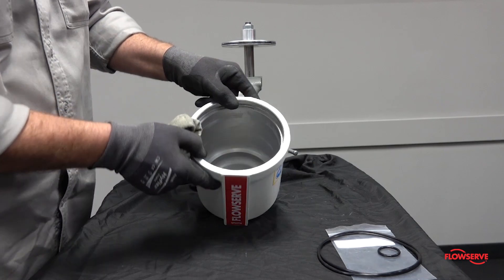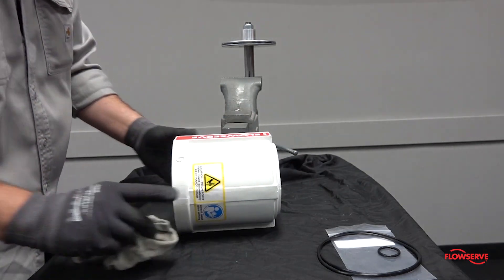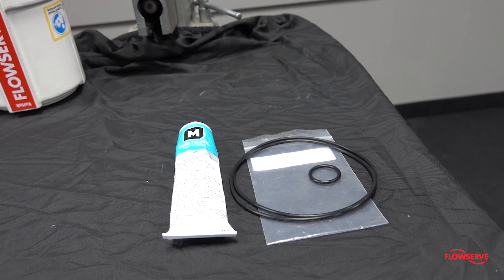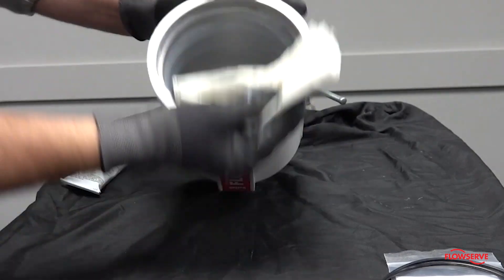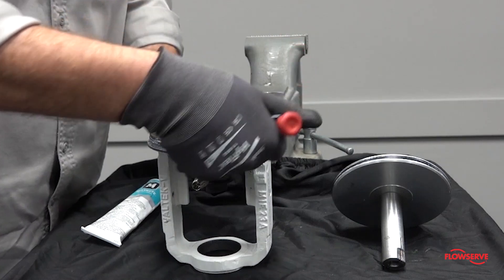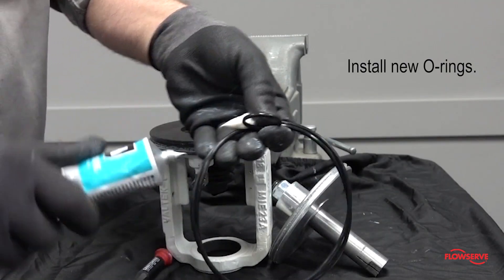It is recommended that the old grease be wiped out of the cylinder and that the internal surface be inspected for damage. If damage is noticed, the cylinder should be replaced. It is also recommended that all soft goods be replaced and lubricated with Dow 55 molly coat grease when reassembling the actuator. Apply a thin coat of Dow 55 molly coat grease to the inside of the cylinder and place the cylinder upside down for reassembly. Remove the o-rings from the yoke bushings, yoke to cylinder seal, and the piston o-ring. Lubricate and install new o-rings.